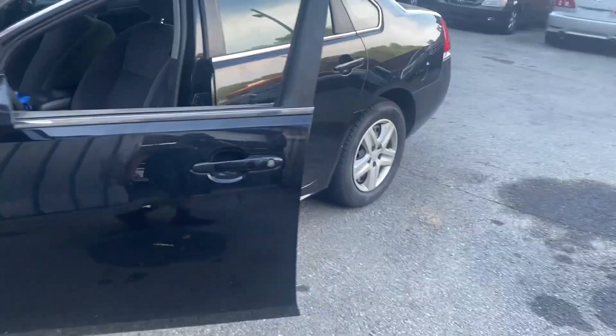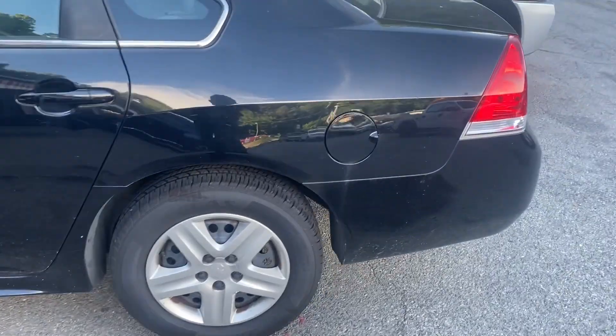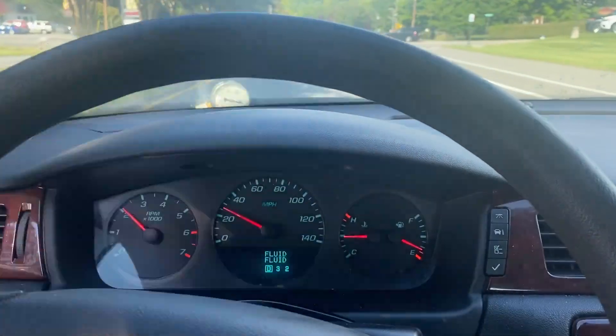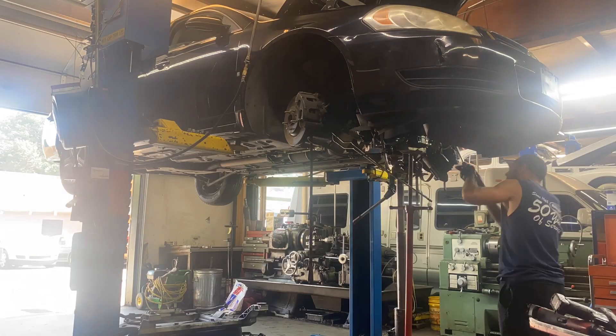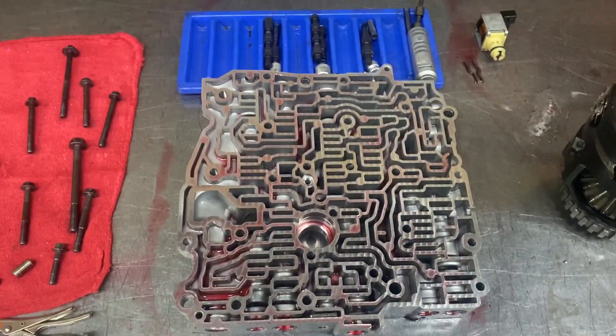What's up everybody, welcome back to this paperweight project. We are still working on this 2010 Chevy Impala. In the last video we had some trials and tribulations with the transmission — had to pull it back out a few times, had to go through the valve body, but we finally got it driving right.